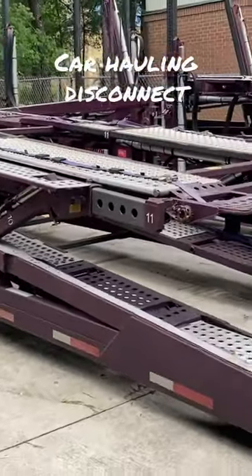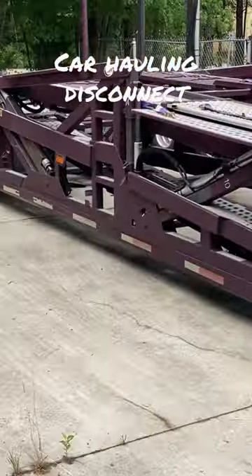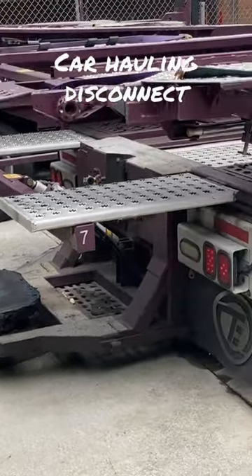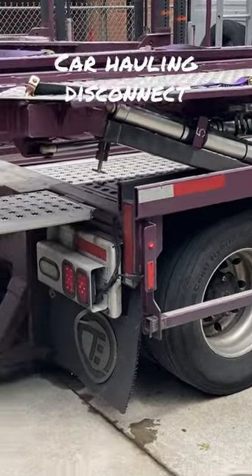This is a nine-car hauler, quick loader, nine-car hauler, next-gen trailer — truck and trailer. It's a Volvo, and this is actually how it looks when it is disconnected.